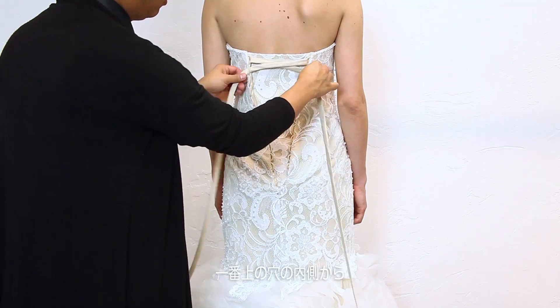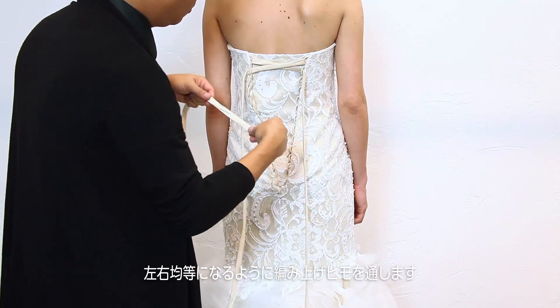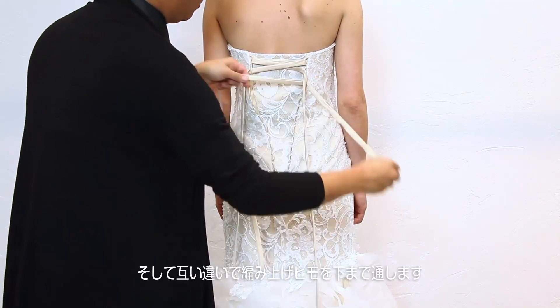First, make sure the laces are pulled back all the way and that they're symmetrical and even at the ends. You'll begin lacing at the very top of the dress, going from the right and then to the left all the way down.